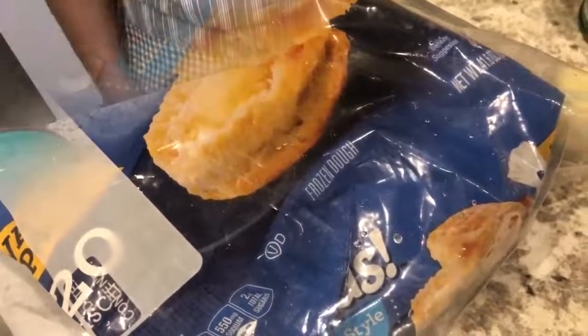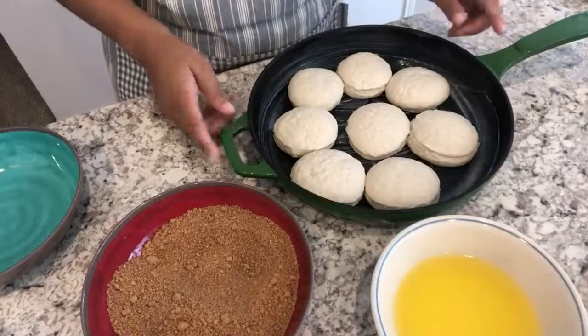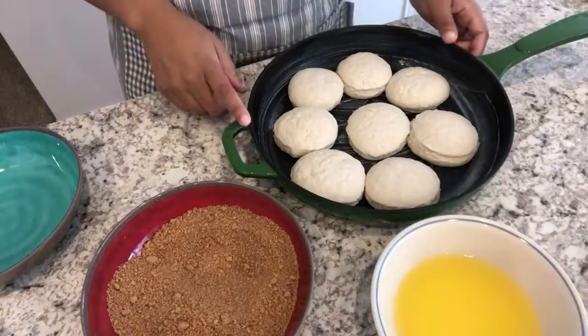One thing I wanted to mention is that you are going to need your frozen biscuits thawed out and at room temperature. So if you want to see how these delicious biscuits come together, stay tuned. I let my biscuits thaw for about five hours.